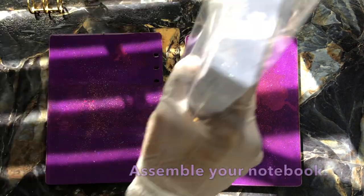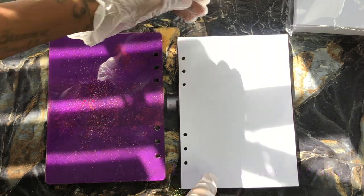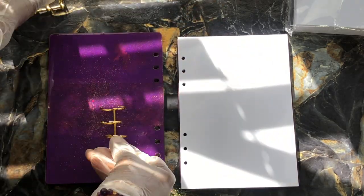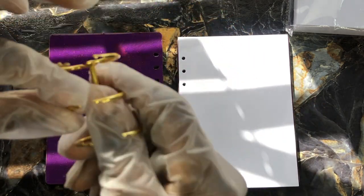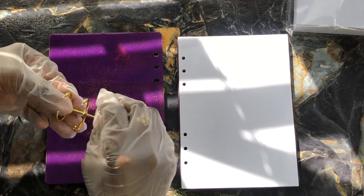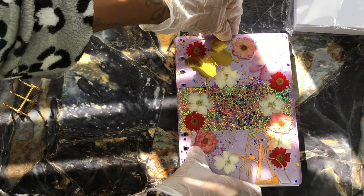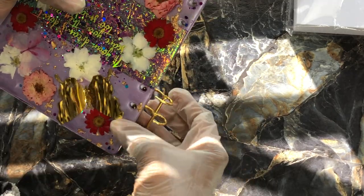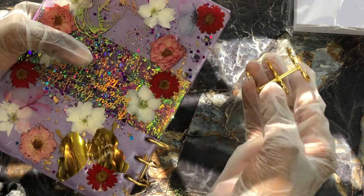Once everything is cleared off, cleaned, and sparkly, go ahead and take your paper and these little binder rings — I got them off Amazon, linked below. Assemble your notebook by placing the A5 sheets in and opening up the little binder rings. Be careful opening them as they can catch your fingers. Take the front cover and place it on top to create a nice even stack so all the holes are visible and you can see through them. Then put the binder rings through and close them. Repeat the same process for the other cover.